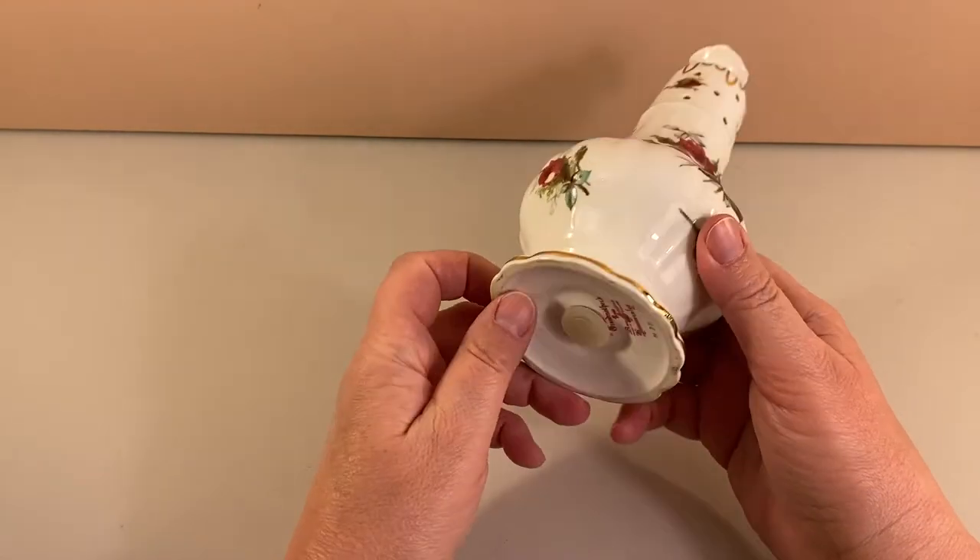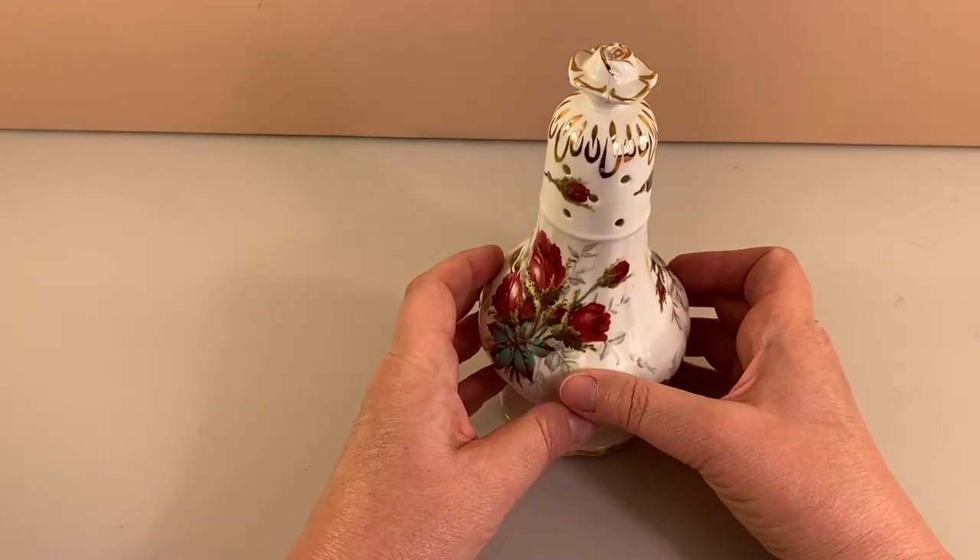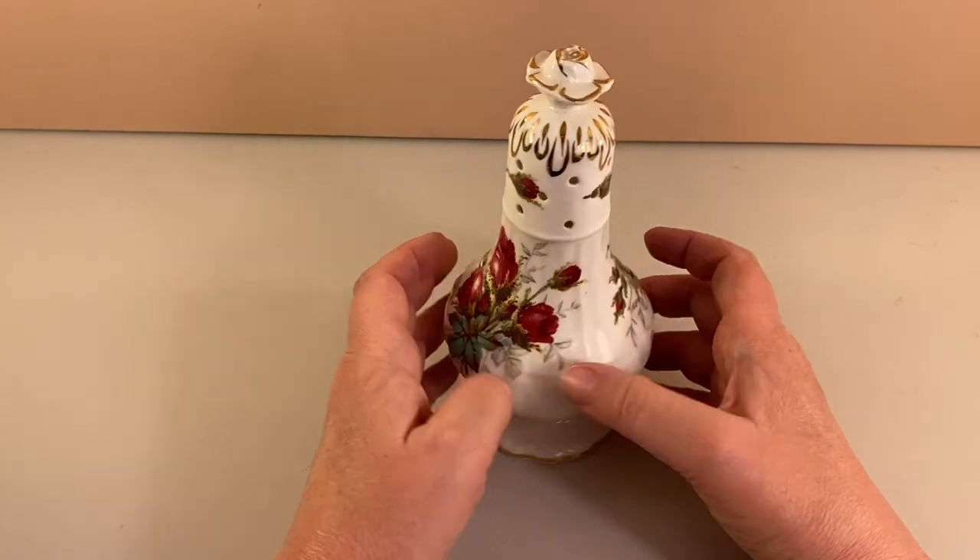But I just like it. I think it's kind of neat. Very fancy. Not something you see every day, that's for sure.